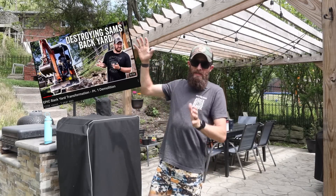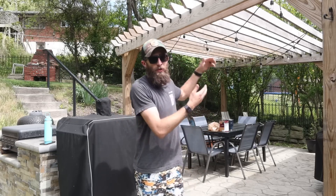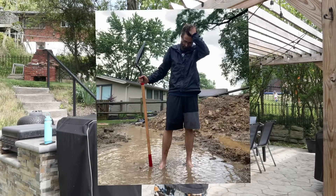If you guys remember back in the day on John's channel, we did the epic dream backyard series, which was like a five-part series we did here in my backyard. We built this pergola and patio, the grill station, some steps over there. We did a whole bunch of stuff and it took years off my life.